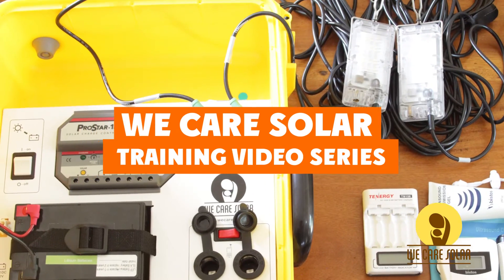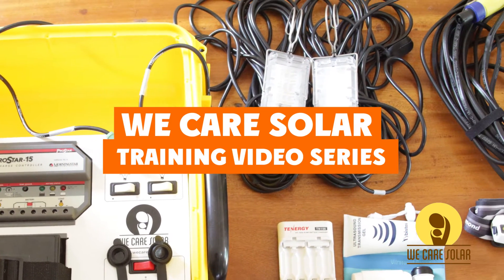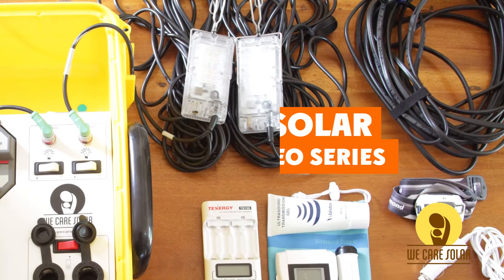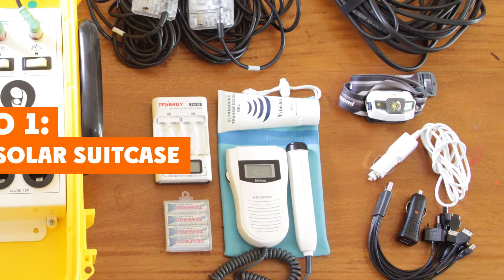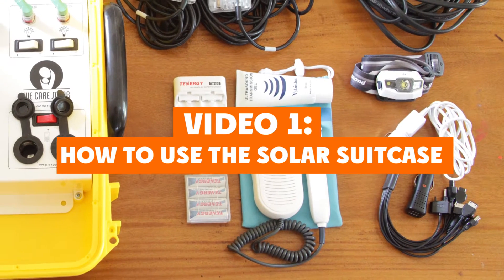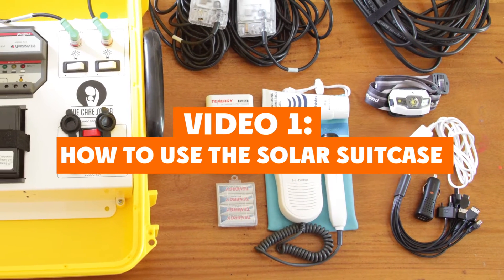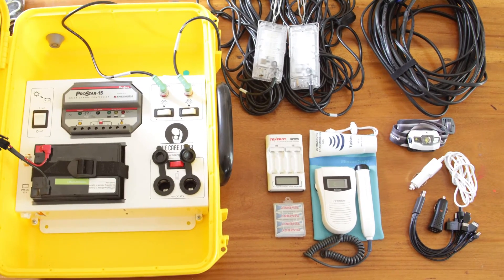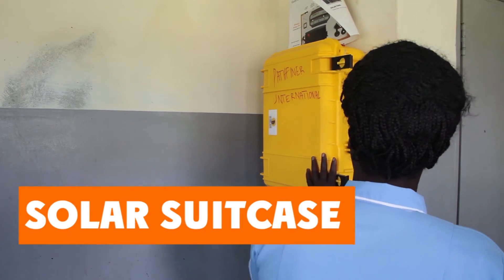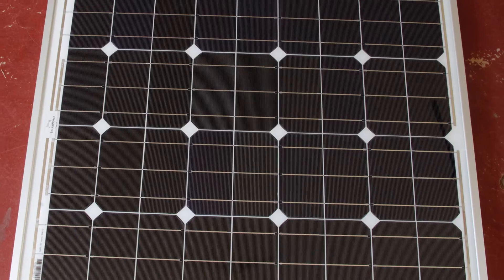Welcome to the We Care Solar training video series. The solar suitcase is a complete solar electric system that powers medical lighting, mobile phones, and small devices. This video will teach you how to use the solar suitcase and its accessories. Before I show you how the solar suitcase works, let's open it and find out what is inside.